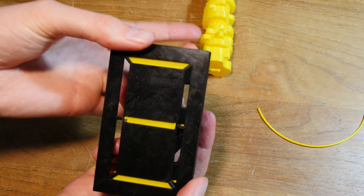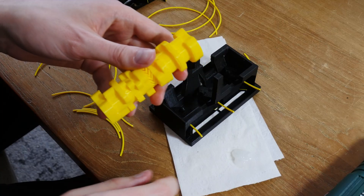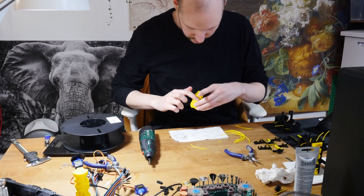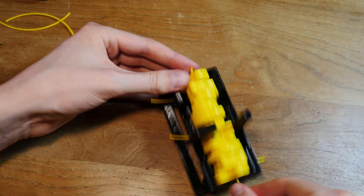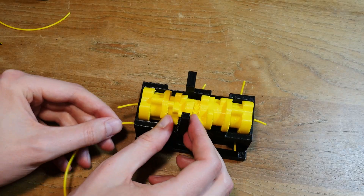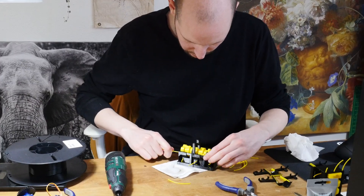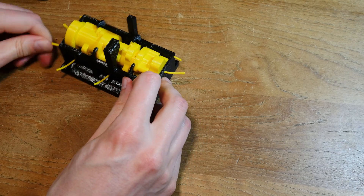We're using filament as the axes for all these segments, so they can rotate into or out of view by rotating around the filament. Now it's time to fix the camshaft in place — this is what will actually rotate all the segments. Here you can see me adding lubricant to the filament. We also add the filament axes for the left and right segments. Let's give it a spin!